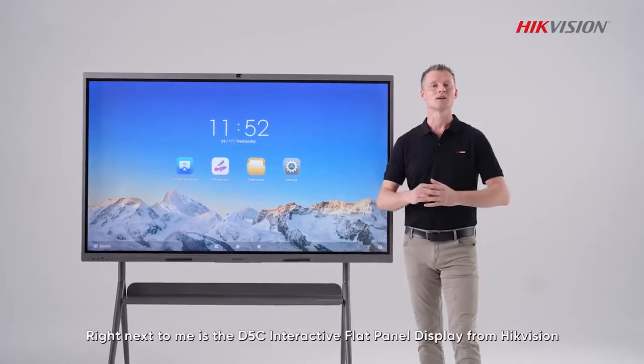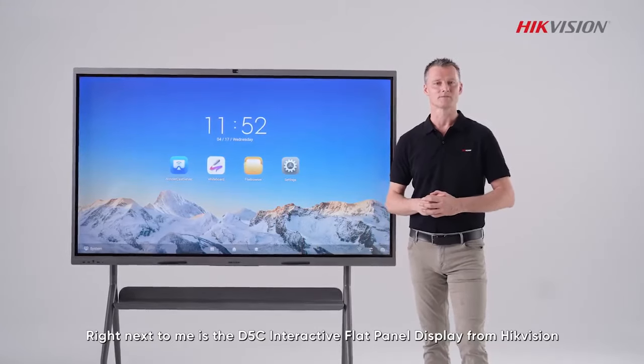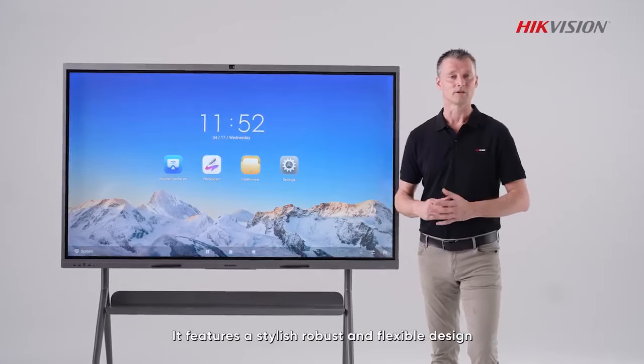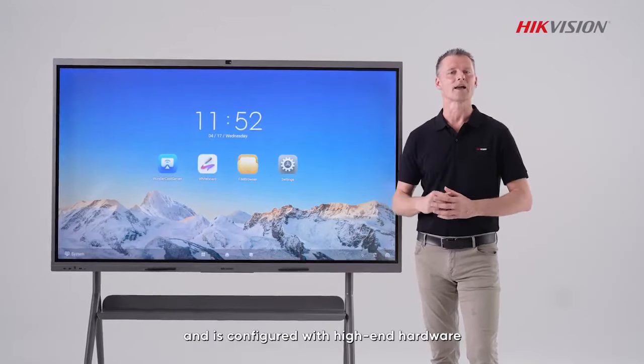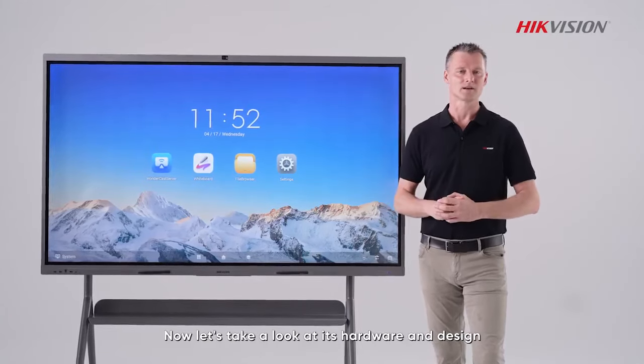Hi everyone. Right next to me is the D5C Interactive Flat Panel Display from Hikvision — an ultimate tool for smarter offices and classrooms. It features a stylish, robust and flexible design and is configured with high-end hardware. Now let's take a look at its hardware and design.